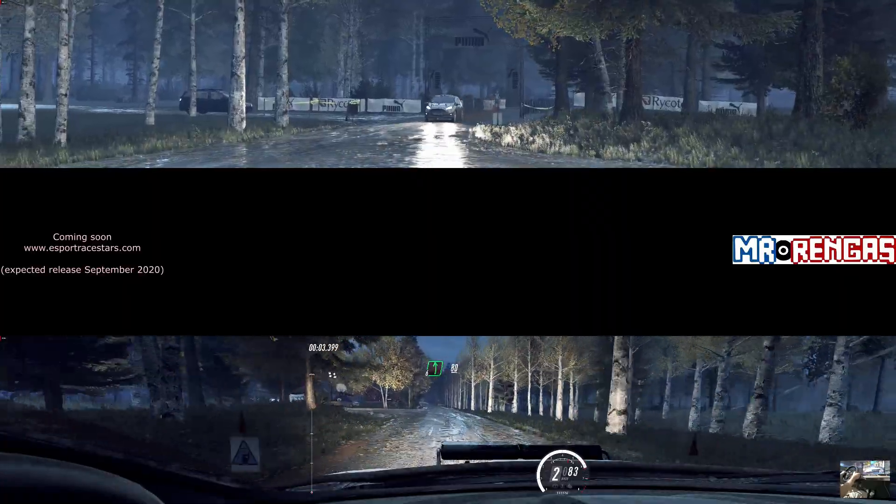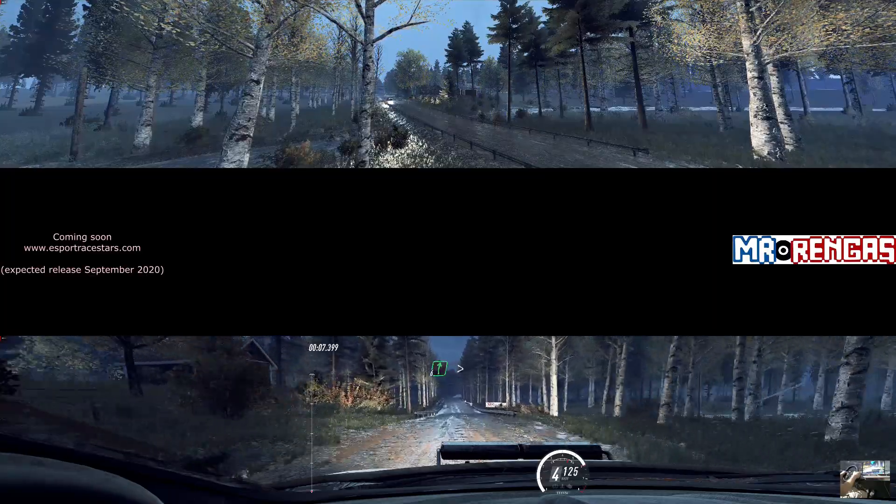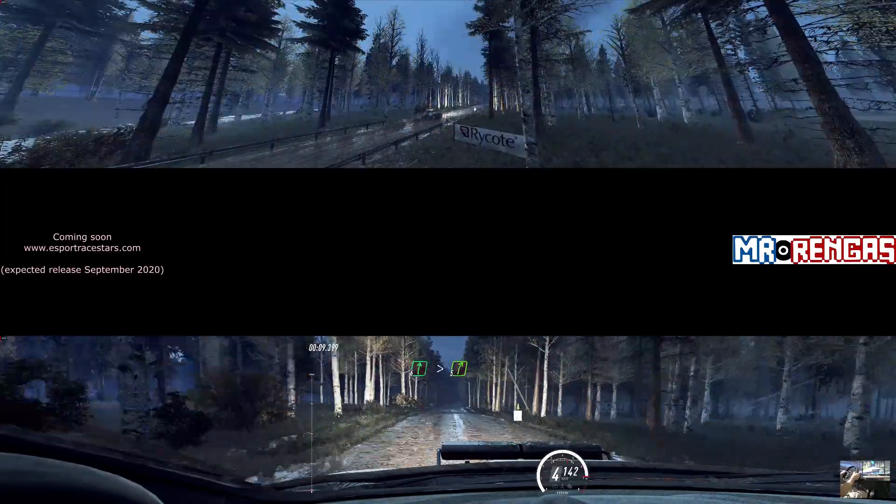Flat left 80, flat crest. Into 6 right long, tightens 5 over crest.